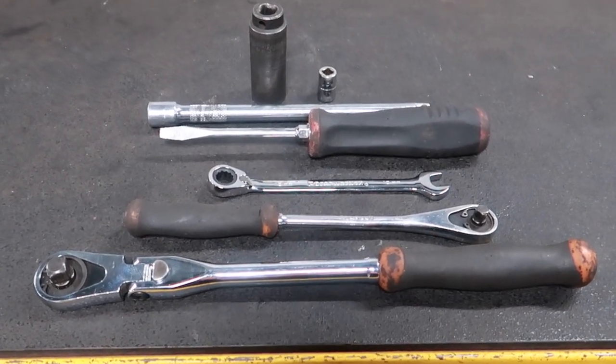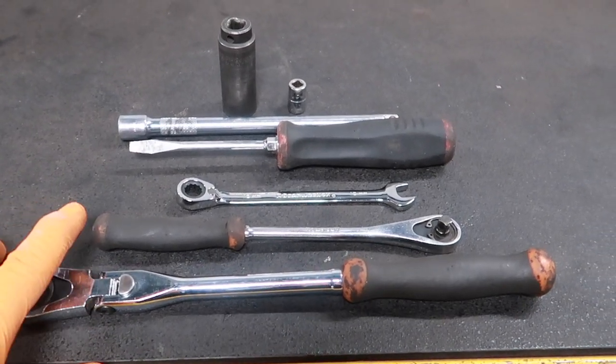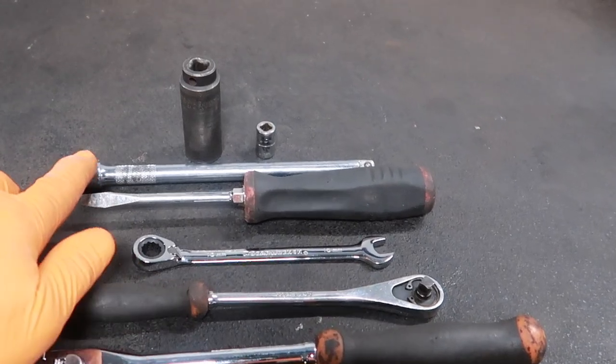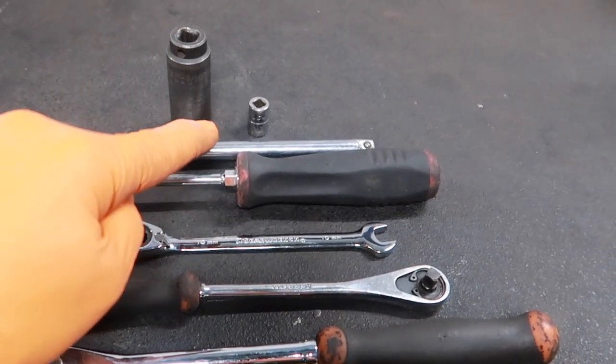These are the tools required to do this job — not too bad: 3/8 drive ratchet, quarter drive ratchet, 10 millimeter wrench, flathead screwdriver, an extension for the 3/8 ratchet, an 18 millimeter socket, and a 10 millimeter socket.